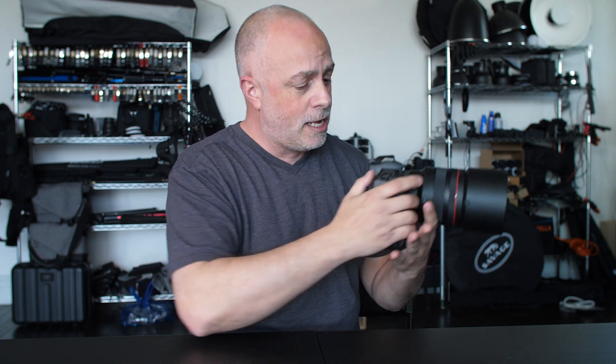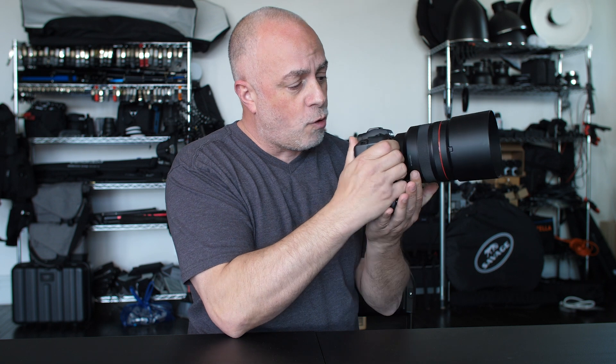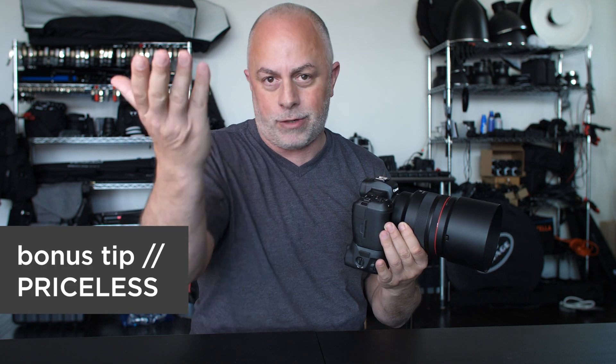Especially at slower shutter speeds. What you want to do — your technique — you want to have your hand under the camera. You're gonna back button focus and then when you're ready to fire, that little bit of sway in the camera is going to create blurry images, especially at slower shutter speeds. So I like single button focus and fire.